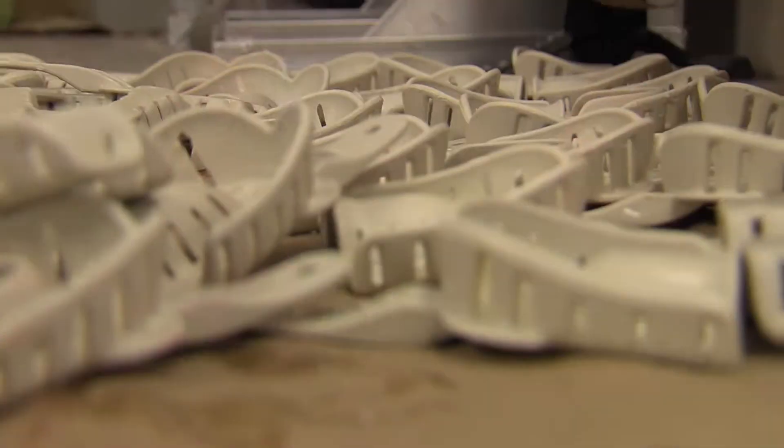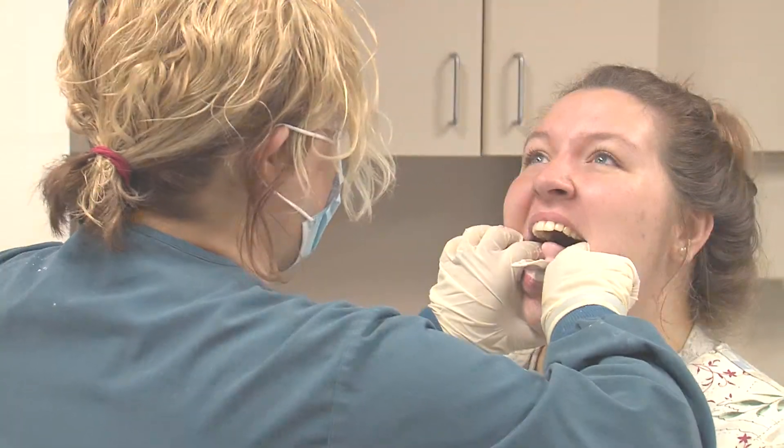What are all the steps to taking an impression? Well first you have to protect yourself, so you need a lab coat, mask, glasses, and gloves. You're going to try an impression tray in somebody's mouth, and then you mix alginate and put that in the tray and put it in their mouth.